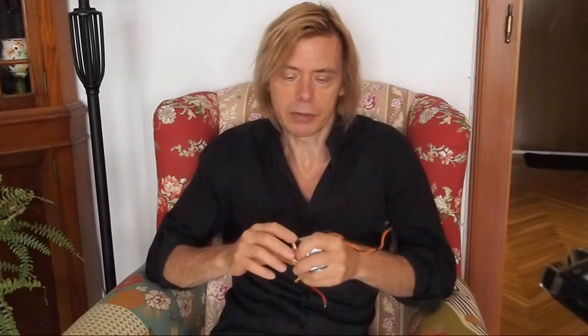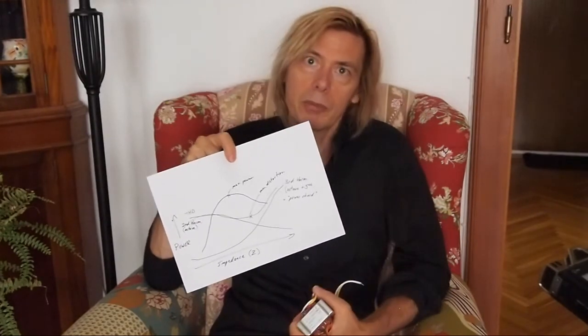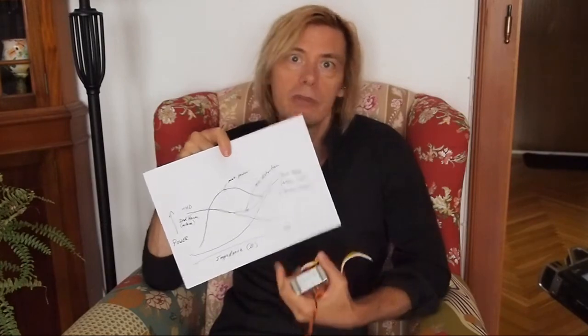That's why the output transformer is such an important part of the sound of a tube guitar amplifier — it's got nothing to do with paper or varnish or anything like that. It's the fixed impedance ratio that reflects the changing load from the speaker to the output tubes, which then respond according to the tube's characteristics. And that's also why when you tube roll output tubes, you're not really comparing apples to apples, because each tube type has different power output and distortion characteristics that change according to load differently.